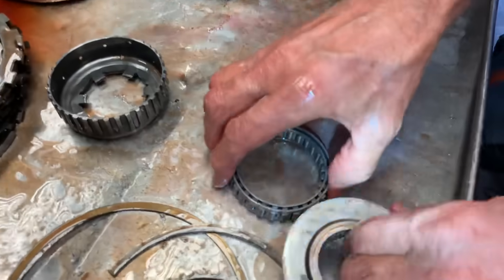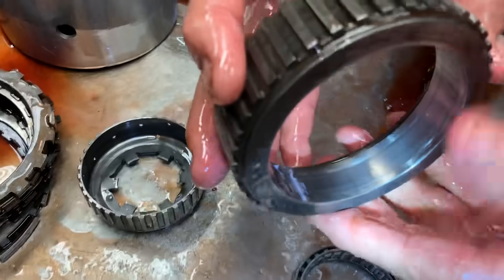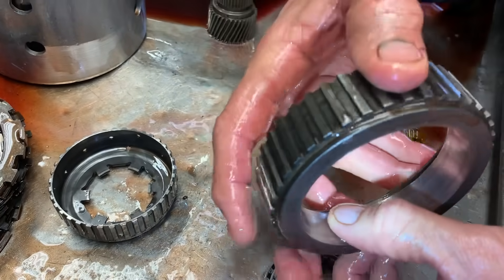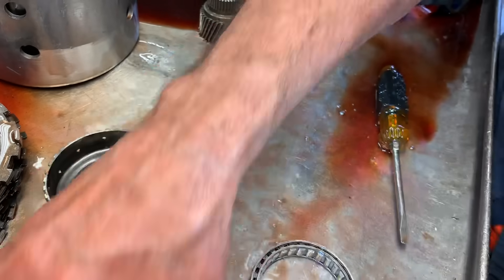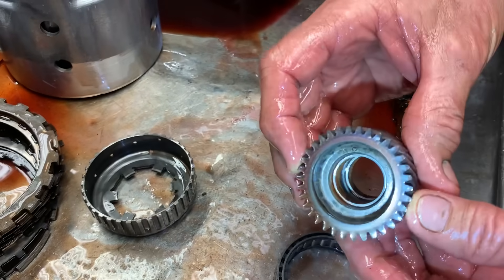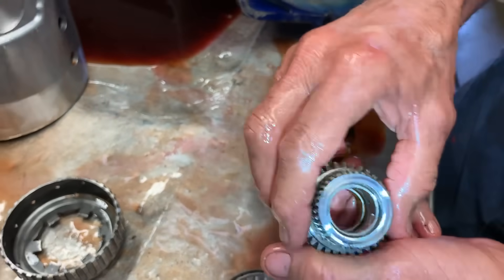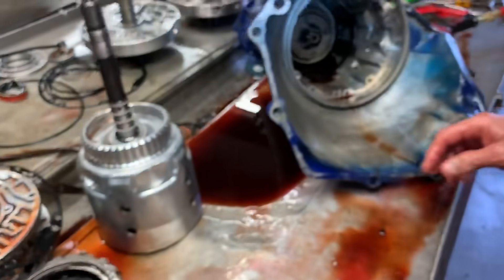The sprag braces are still good — no dents. We can scotch-brite this stuff up, put a new sprag in it, and everything will look good. The bushings are all used though.